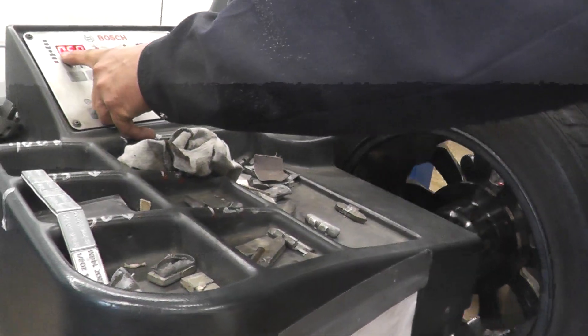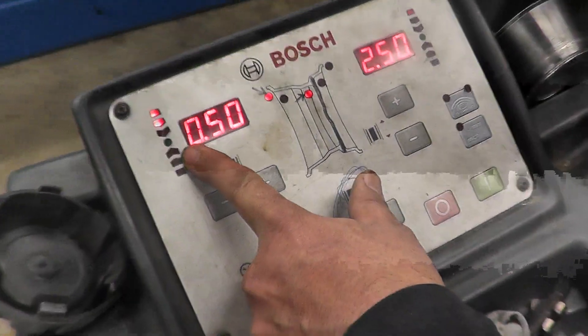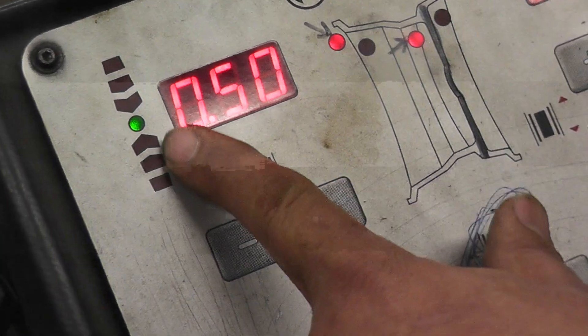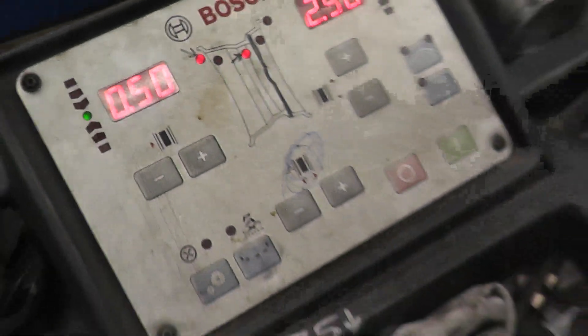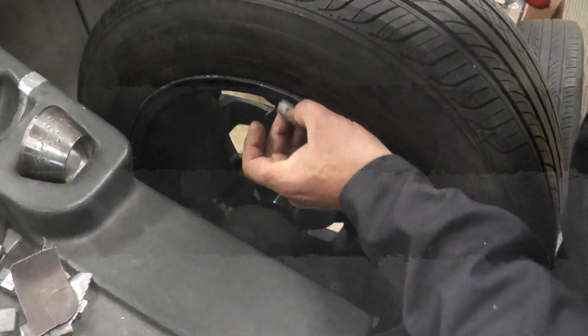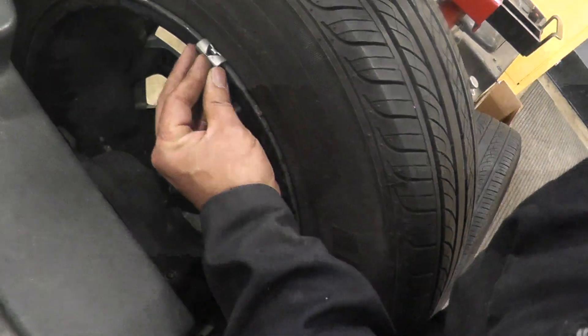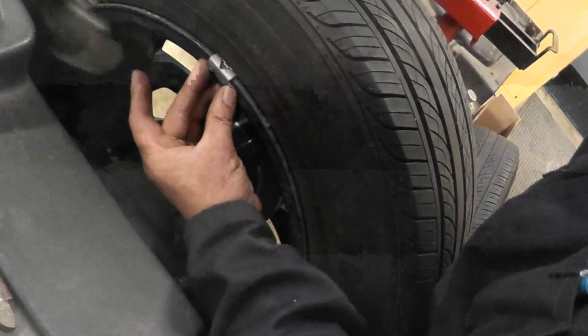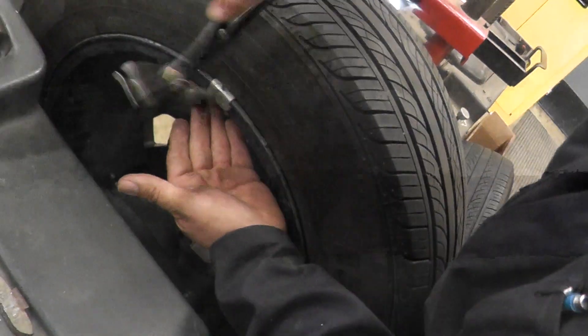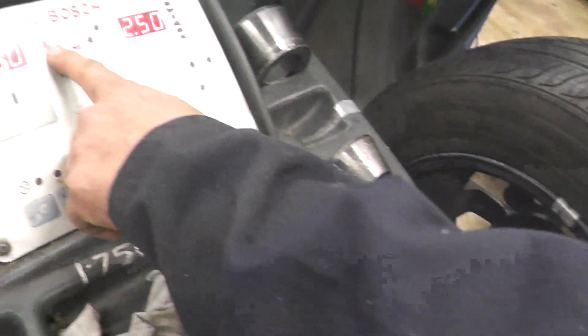Take the 0.5 ounce weight and spin the machine until you get the green light. There we go — it beeps and the green light comes on. Hold the brake so the tire doesn't spin. Put the weight at 12 o'clock — right at the top — or you can match it with the line on the machine. Hammer it on; watch your fingers. That weight is done.